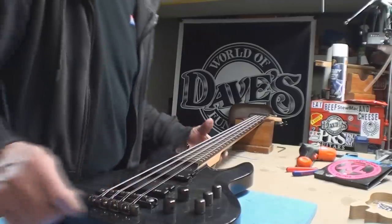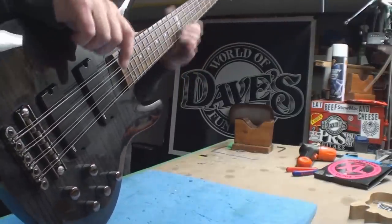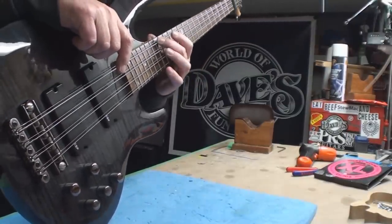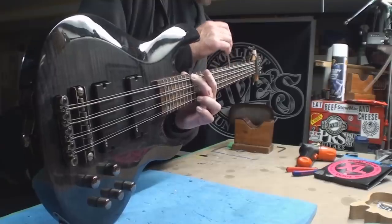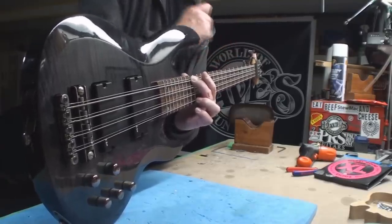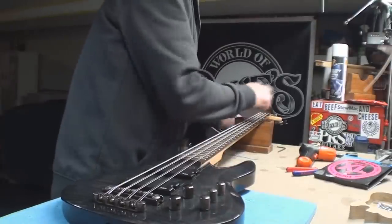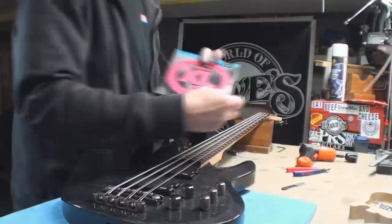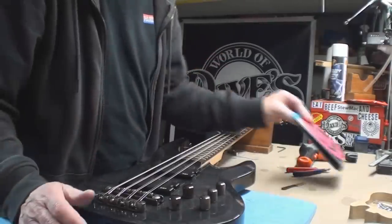I think I sort of detected a couple of high frets up here, but we'll get there when we get there. And what's it doing? It needs to be straightened out a little bit, but not much.